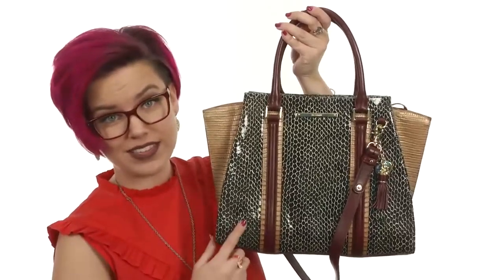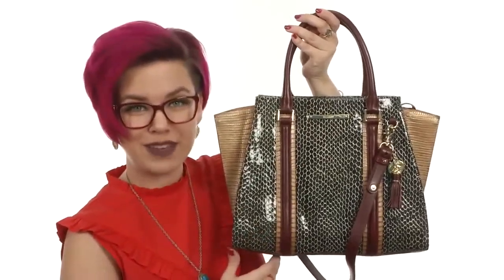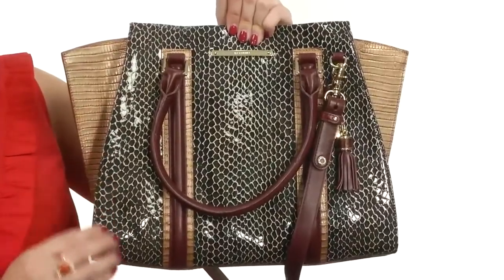Welcome, everyone. My name is Autumn and this is the Priscilla Satchel from Brahman. This gorgeous bag is made of a beautifully textured leather.